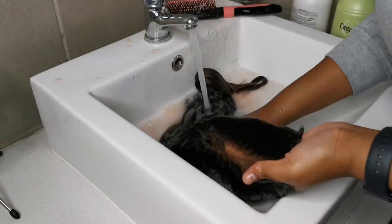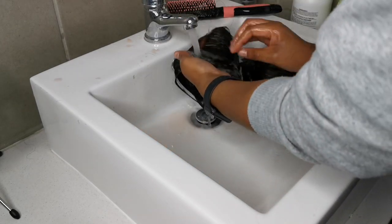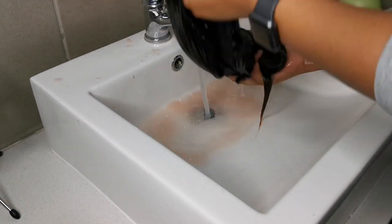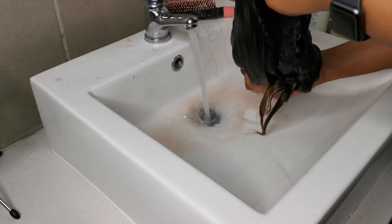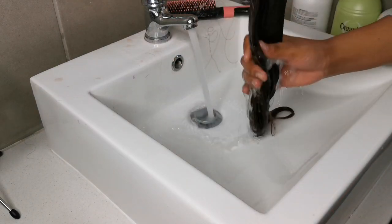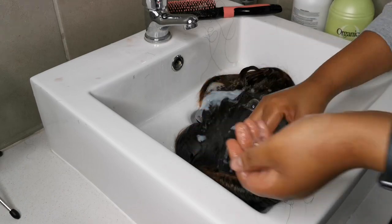This hair was color treated — you will see that the water is now running a slight red or pink color. I'm not worried about that; I'm just removing the excess product. I think it wasn't treated well after the color was done, but you will see the final result is going to be amazing. I'm rinsing out the shampoo, making sure I rinse thoroughly, and then I can repeat the shampoo process again.